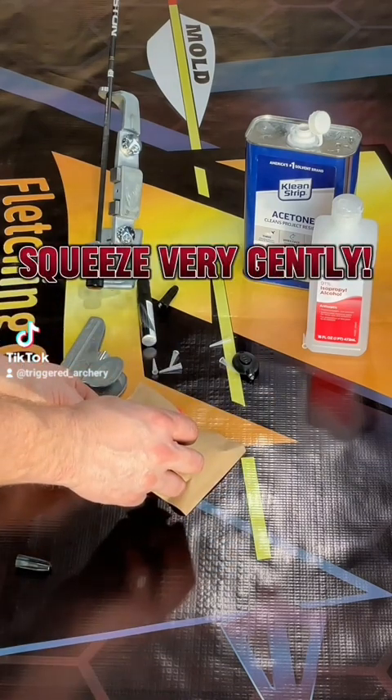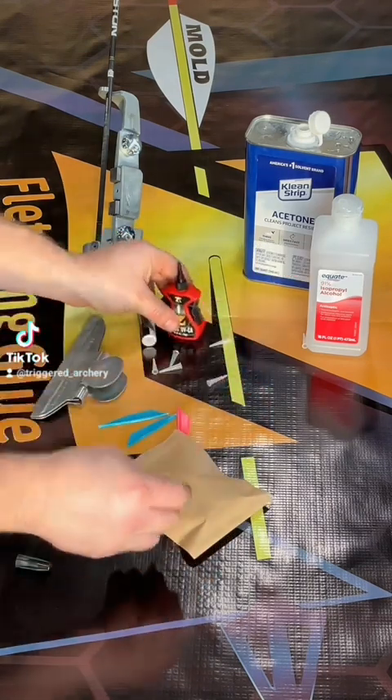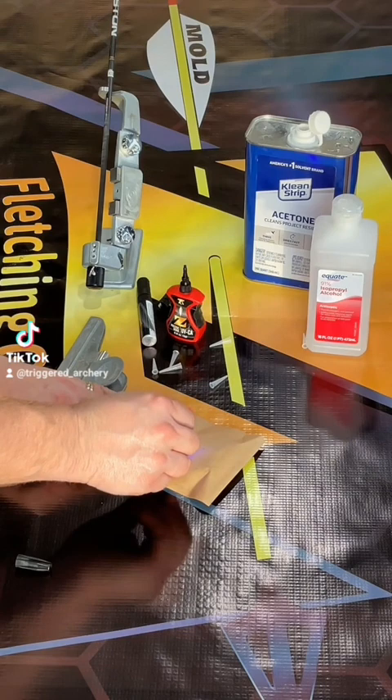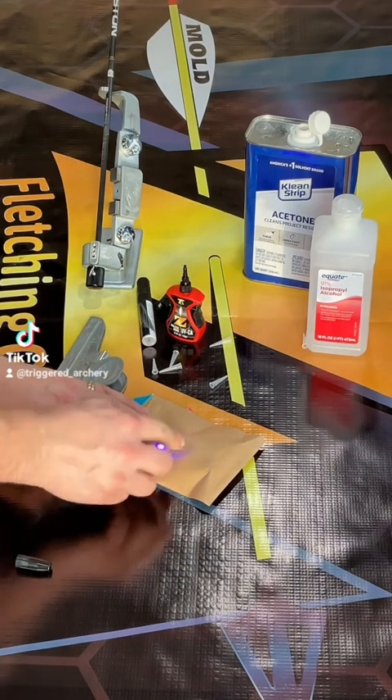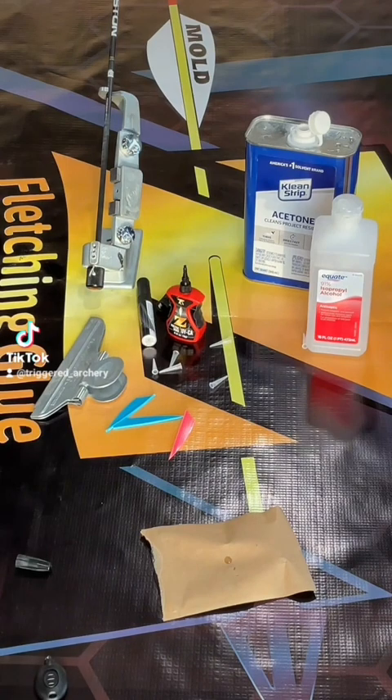Now we're just going to test to make sure the bottle is flowing properly. Go ahead and use the back of your package and put a little dab of glue on there. I'm curing the glue just to make sure it doesn't get tipped over and make a mess of my bench, so it's completely dry and won't make a mess.